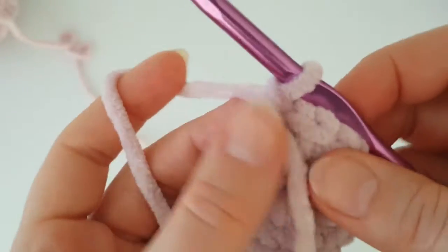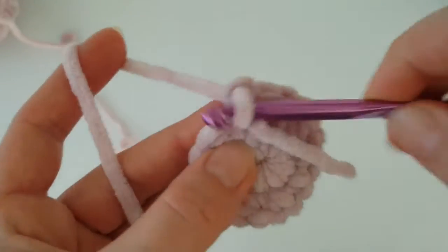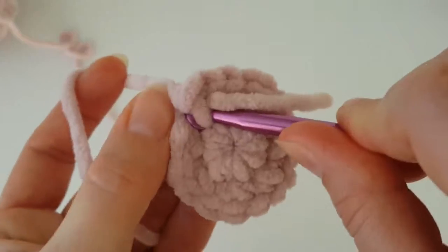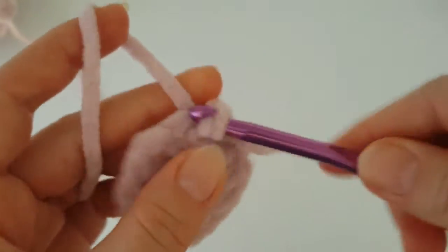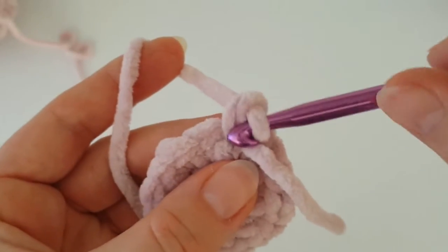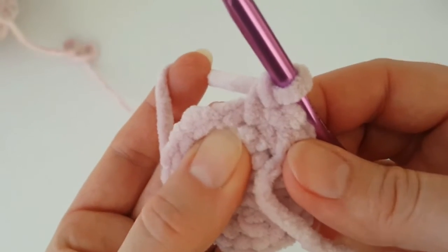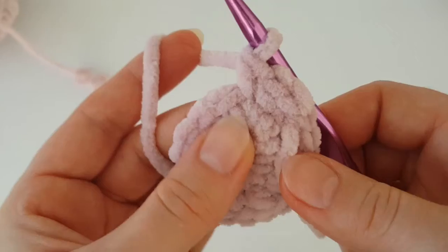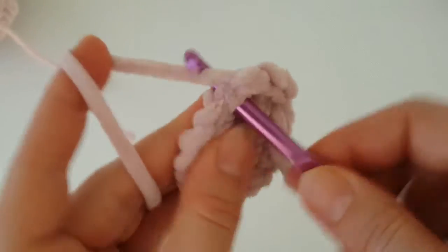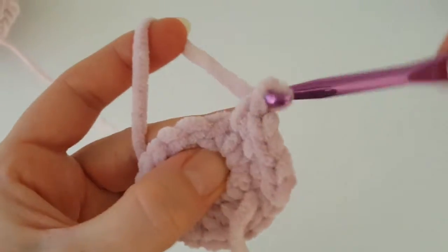In the next round we are going to increase again. Increase the first stitch — make two single crochets in the very first stitch, then one single crochet, then increase again. In this round you have to increase every second stitch around.